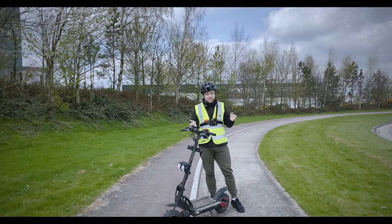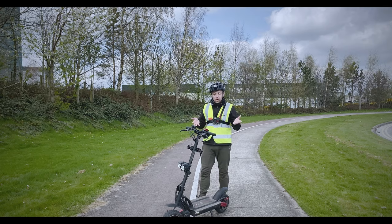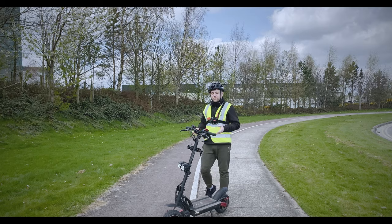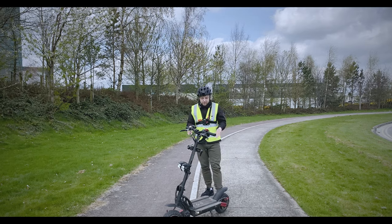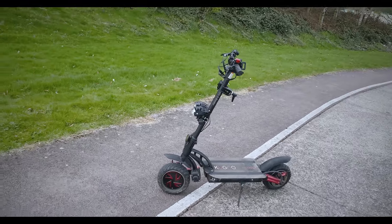The dual motors on it — it's the first scooter I've ever reviewed that has dual motors, and I'm not going to lie, it was a little bit scary at first because I've never felt that kind of power. Let's have a closer look at the specs and features. Doesn't it look pretty sweet?